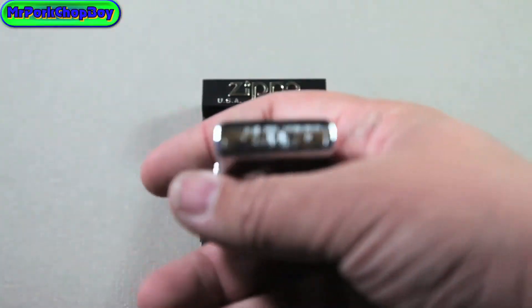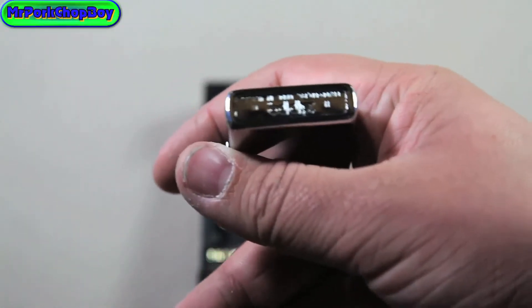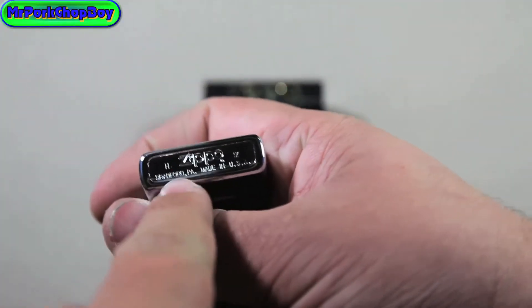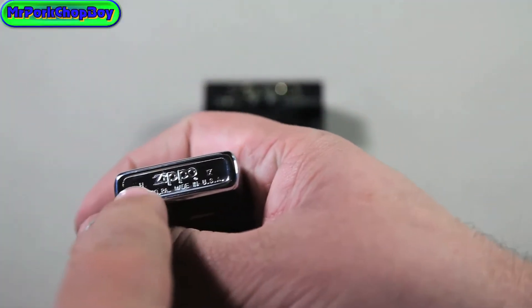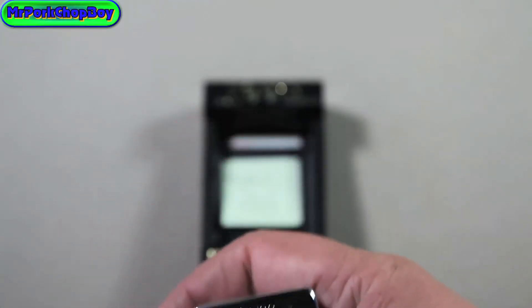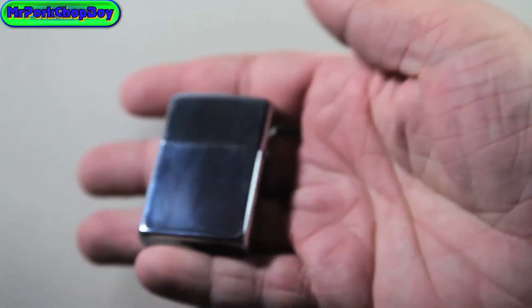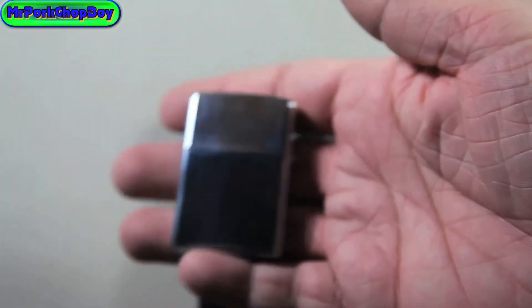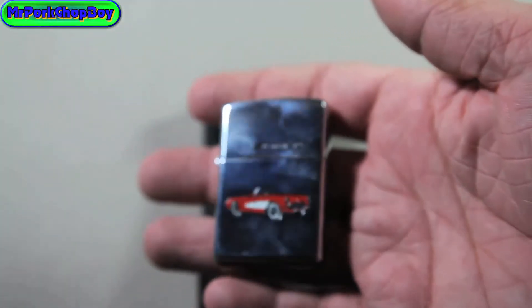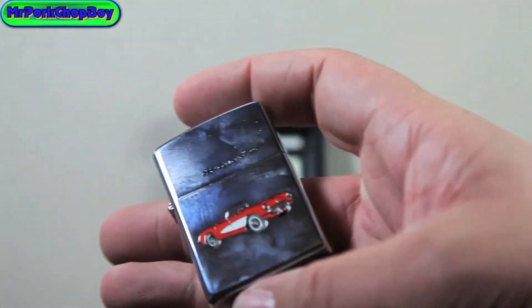Take a look here at the bottom. As you can see here on this side, it has an H, which stands for August, and on this side there's IX, which is 1993. And it says Bradford, PA, made in the USA. The back is just high polish chrome, and the front is, of course, the 1957 Corvette.